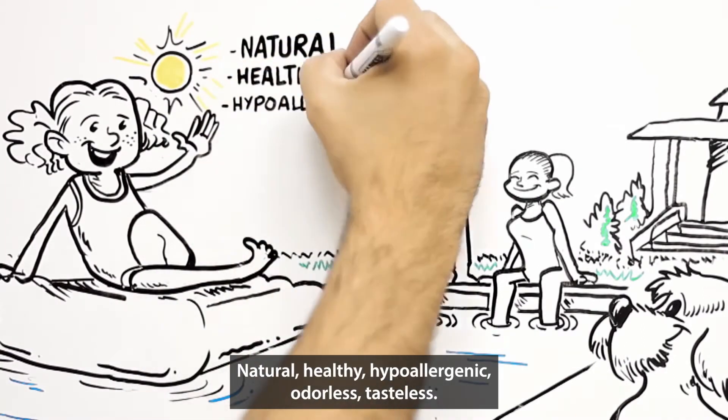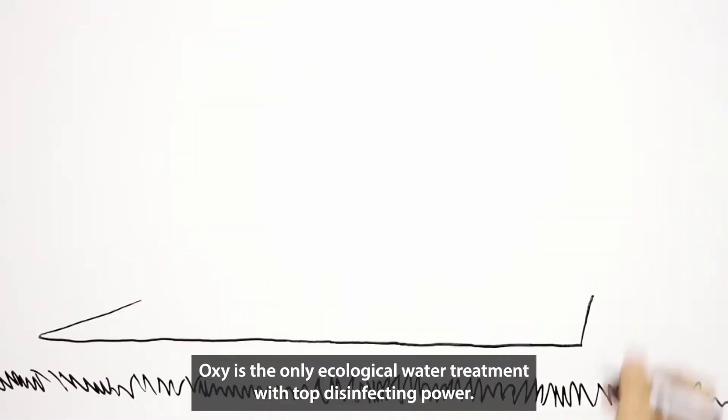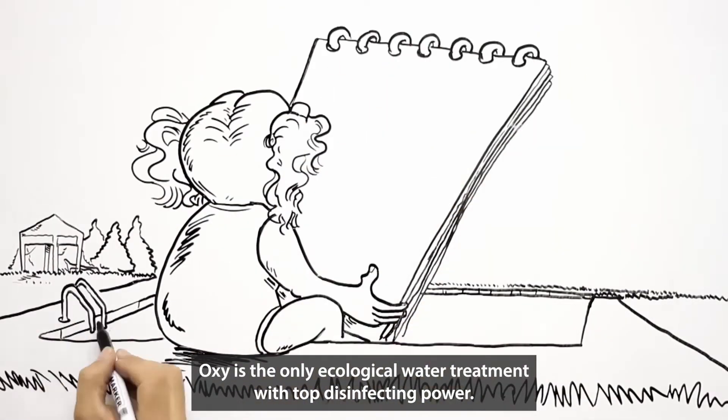Natural, healthy, hypoallergenic, odorless, tasteless. Oxy is the only ecological water treatment with top disinfecting power.